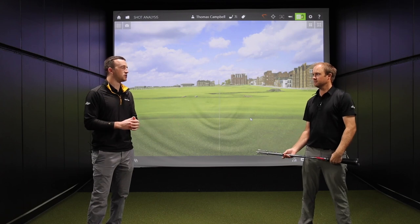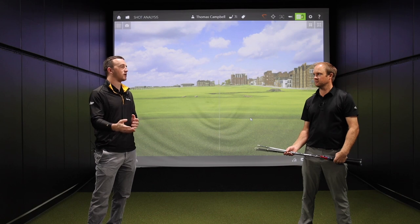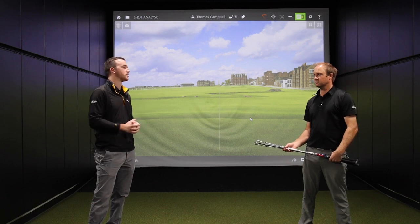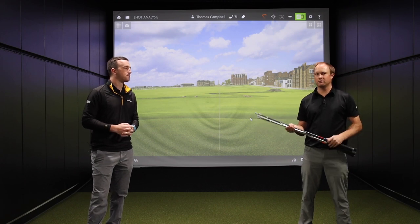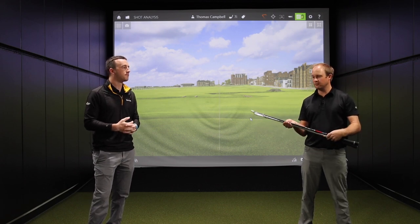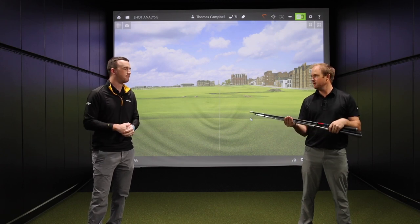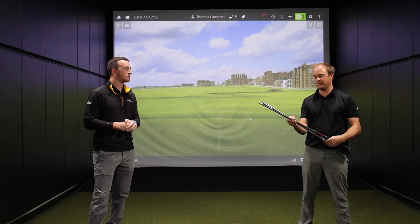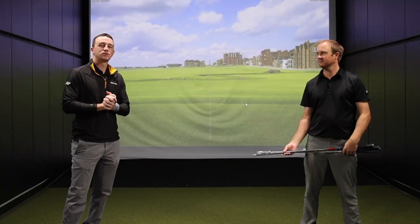So what would you expect from each of these shafts, from the lighter end to the heavier end? I would expect that the lighter end of the spectrum the ball will launch a little higher, spin a little bit more, and maybe be a little bit harder to control. Where at the heavier end of the spectrum, I'd expect a little bit less spin, maybe a little bit better control, and a little lower ball flight.